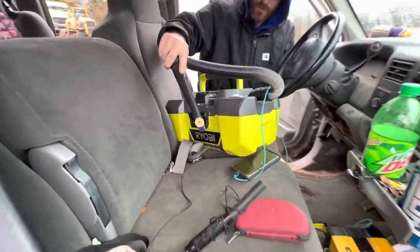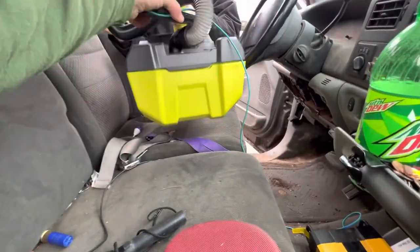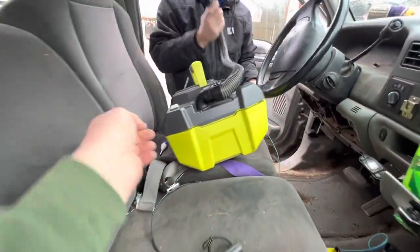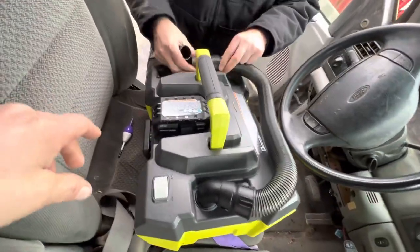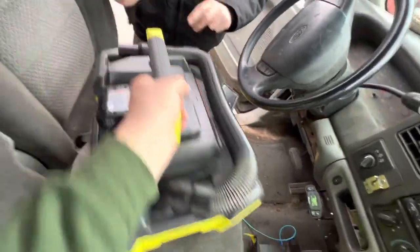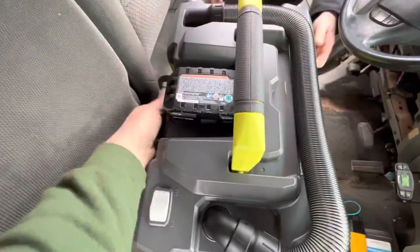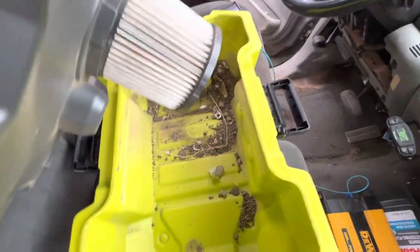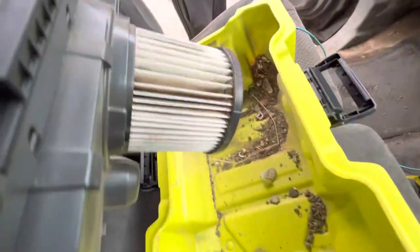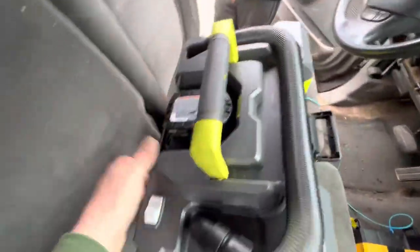Let's look inside the box and see how dirty it became in just two minutes. Open the tackle box latches — yeah, that's what I expected. This thing is going to be dirty; that filter is already dirty. It's not a Dyson, but we know that.